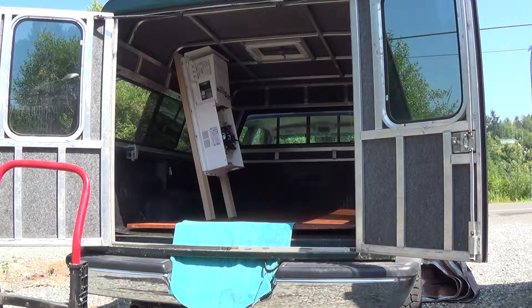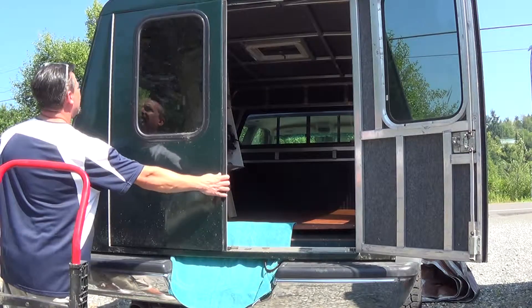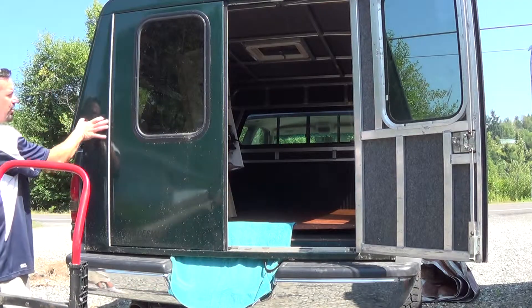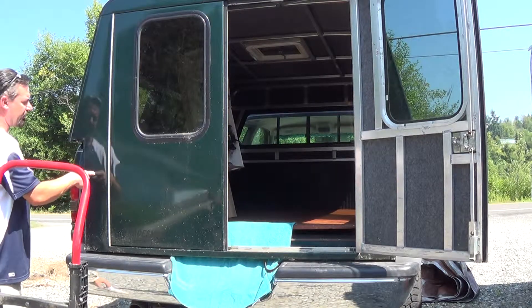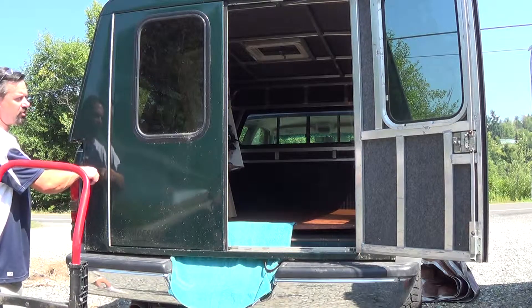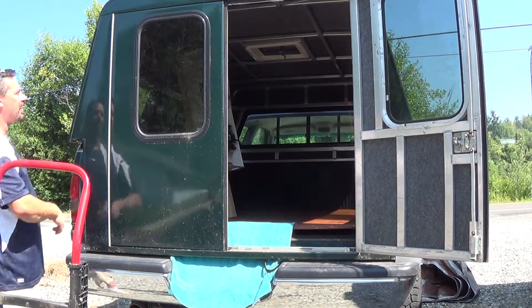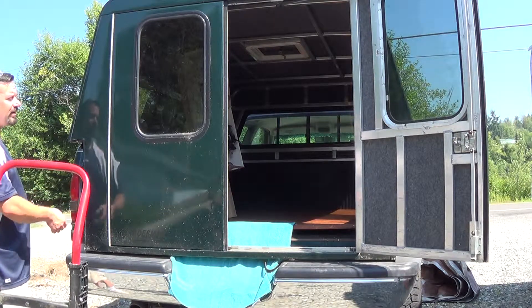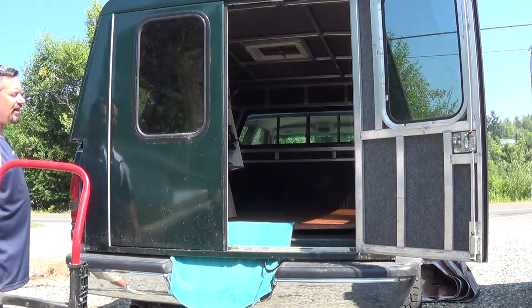What I plan to do is mount an outlet right here to plug my camper into, and then I'll have another outlet — or actually an inlet — right here to plug the generator into. So if I don't have enough solar power, I can charge my batteries off the generator or supplement the solar power if I need to.